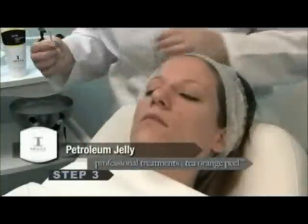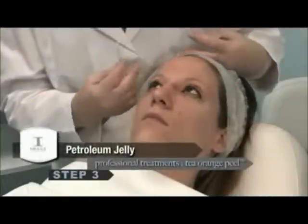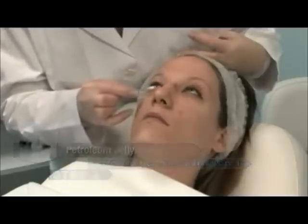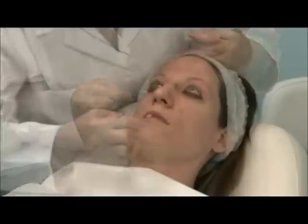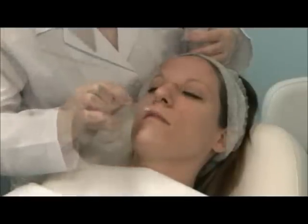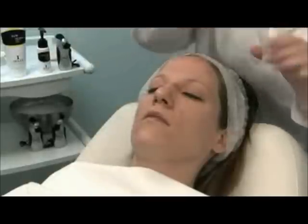Using a small cotton swab, apply a small barrier of petroleum under the lash line and the outer corner of the eye to create a dam. Apply a thin layer around the vermilion border of the mouth and, lastly, a thin layer in the nostril openings.